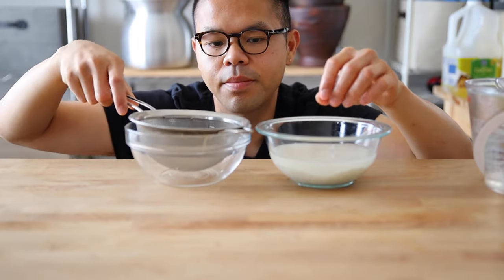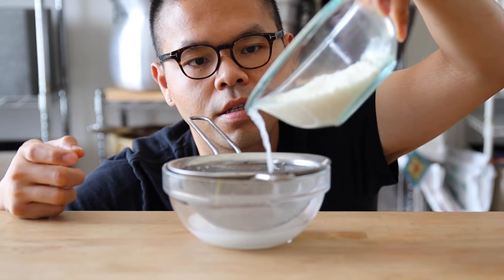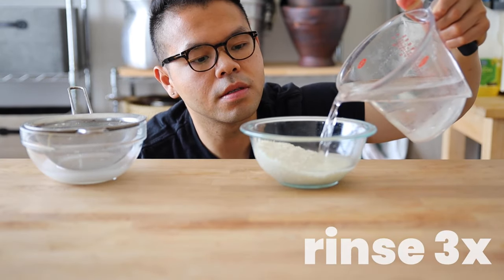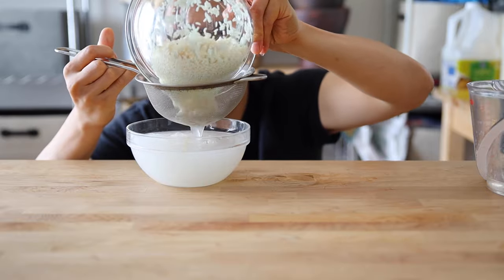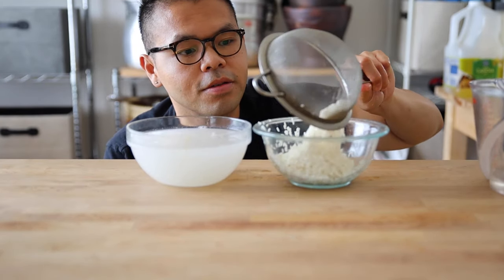I'm going to get another bowl with a strainer and pour it all in — just the water. I want to rinse the rice three times. Go ahead and put all the rice in there, let the strainer catch everything, then put the rice back into the original bowl.